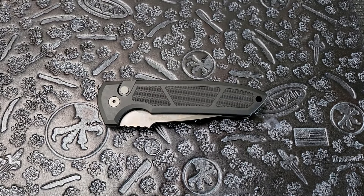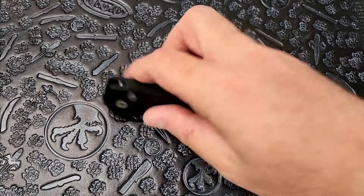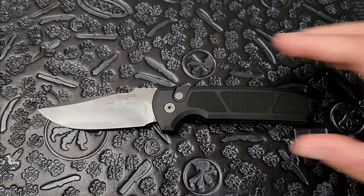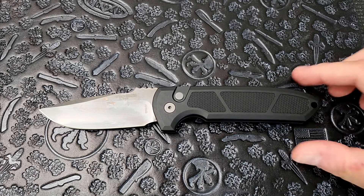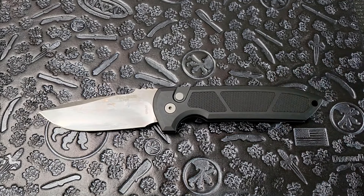Welcome to the channel guys. Carter here with Edged Mindset. We're taking a look at the Protech Rakeye. This is a side-opening automatic, and it's a bit of a staple in the Protech lineup. It's been around for a little while and it is an absolute banger of a knife.